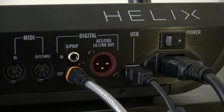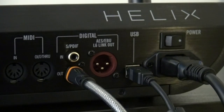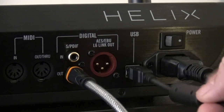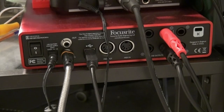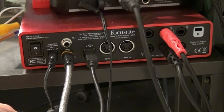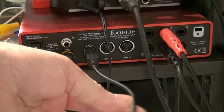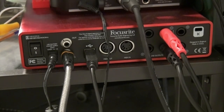You don't need to use an interface — you could hook your Helix directly to your computer via USB to use your DAW, but then you will lose the digital quality of the recording. I really like using the S/PDIF. Now let me show you the back of the Focusrite 6i6: here is the S/PDIF cable coming from the Helix out to the Focusrite S/PDIF in, this USB goes to the computer, and these two go to the monitors.